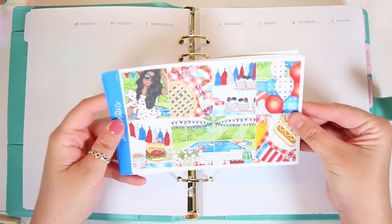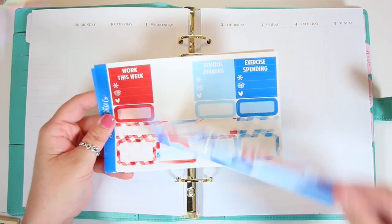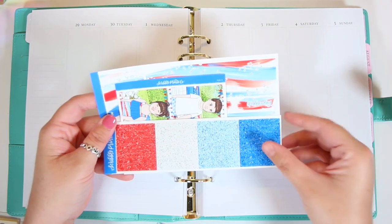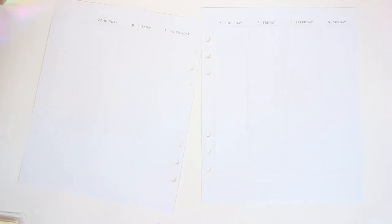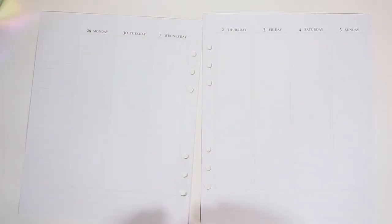Hey guys, it's Lindsay and welcome back to my channel and to another plan with me — the first plan with me actually in my new planner. For this week, this is the week of the 4th of July, so I'm using the 4th kit from A Scroll of Prints Co.